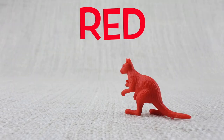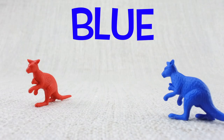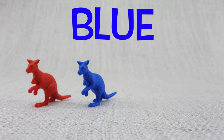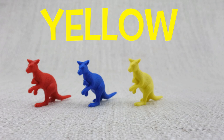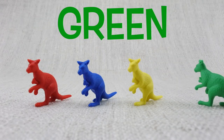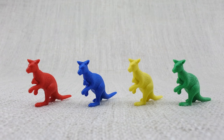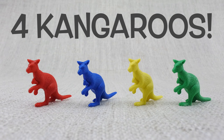Here is a red kangaroo, here is a blue kangaroo, here is a yellow kangaroo, here is a green kangaroo. Let's count them: one, two, three, four. That's four kangaroos!